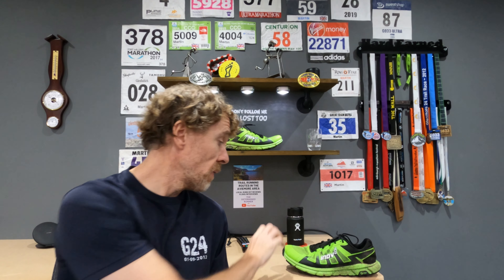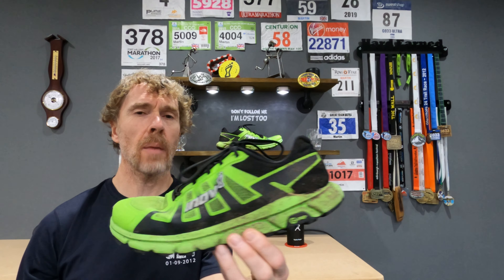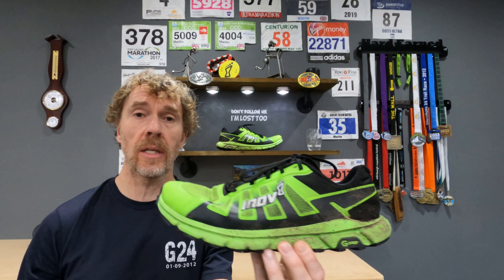Back in July I did an initial review of the Inov-8 Terra Ultra G270s just when they came out. At that point I'd only run about 30 miles in them, so I wanted to do an update. Up until this point in time I've done 277 miles in them.